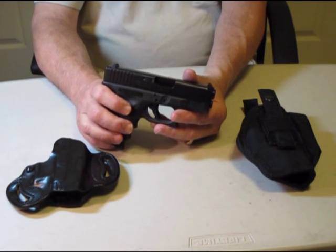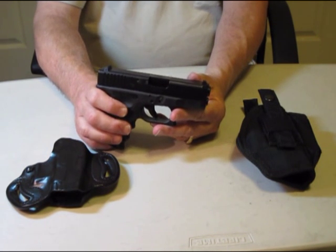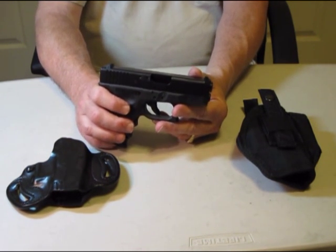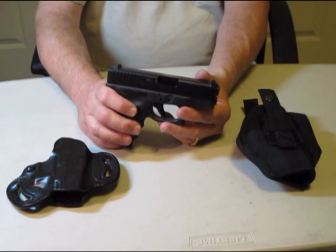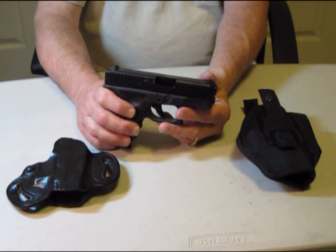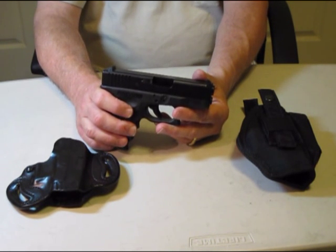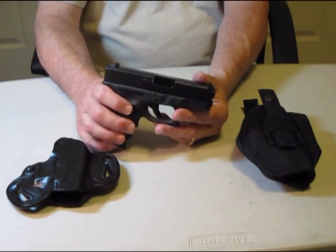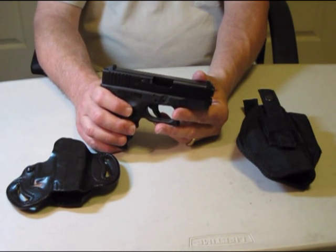In my next video I'm going to be taking this down to the range and I'll show you how well it performs. When you're working with concealed carry, your target is probably going to be within about 25 yards, but primarily if you actually get into a firefight they're going to be within 15 feet of you, and you can put a round in the center mass quite quickly with this weapon.